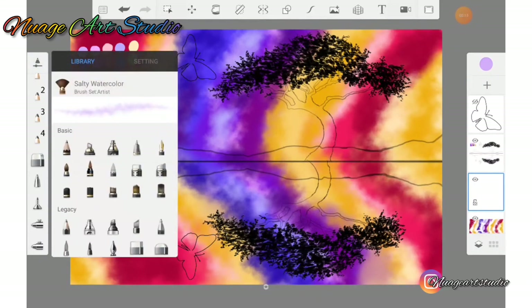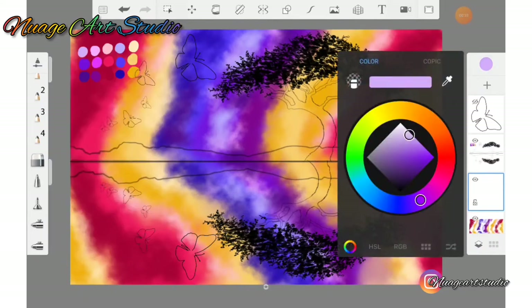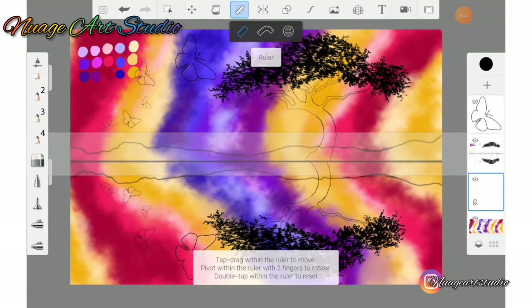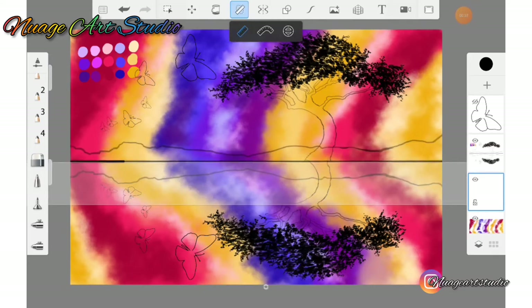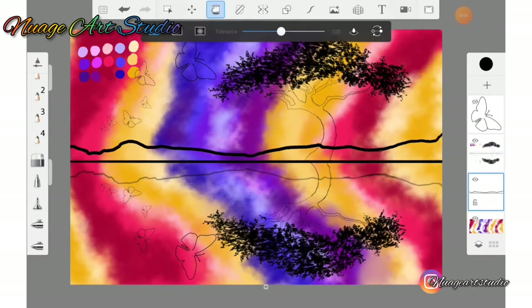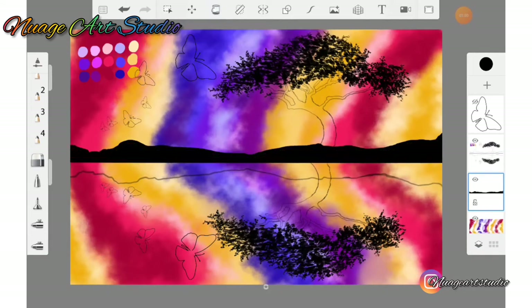Go to your brush library and select the fountain pen. Go to your color wheel and select black. Use your ruler tool and create a horizontal line. Use the same fountain pen to outline the rest of the landform to close the shape, then go to your fill bucket to fill the shape with the color black.